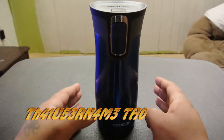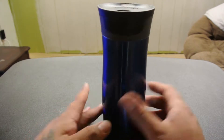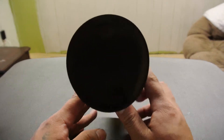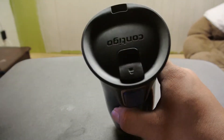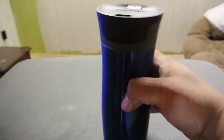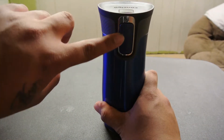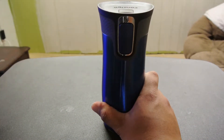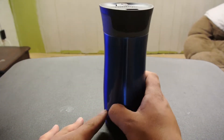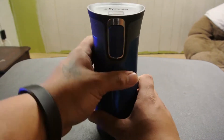Thanks for tuning in subscribers, this is Tony. Here today with a quick review, give you some pros and cons of this — I don't even know if you can see it, there we go, got to get it at the right angle. Contigo Auto Seal — it's really hard to read but it says auto seal right here — coffee mug, or traveling coffee cup, hot and cold beverage container, whatever. With that aside, let's dive in.